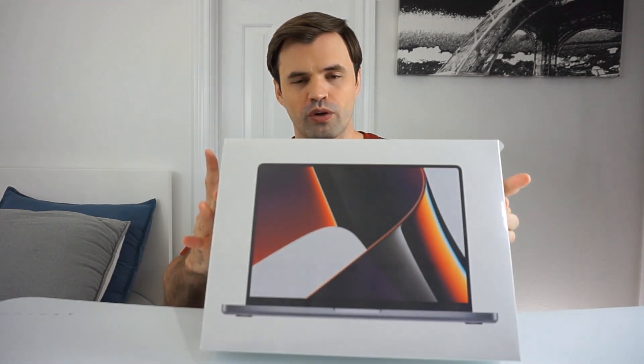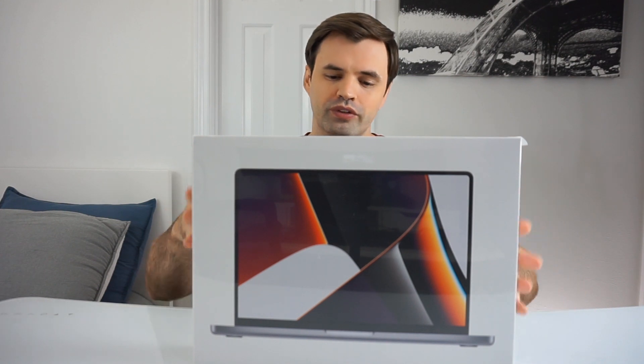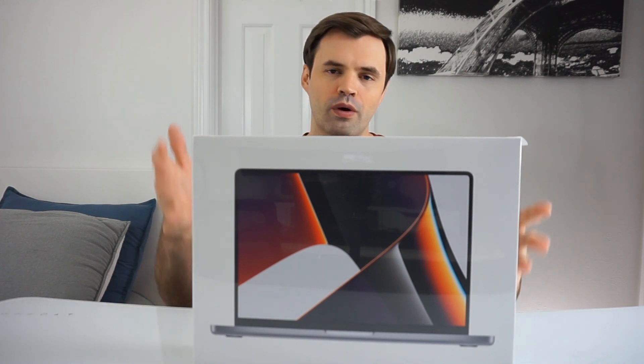What is going on guys? Today we're going to do a quick unboxing of the MacBook Pro — the 14-inch MacBook Pro with the M1 Pro chip.